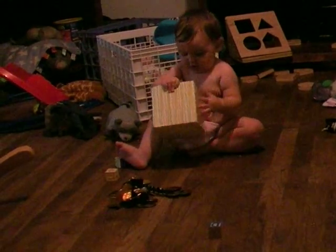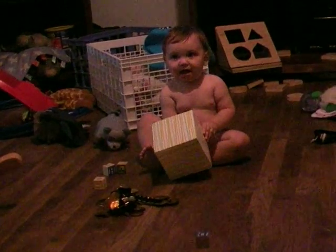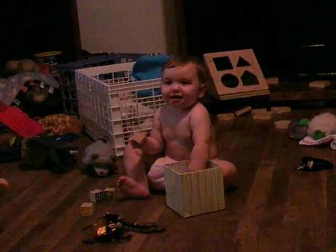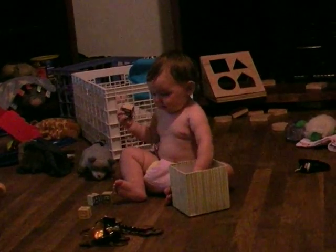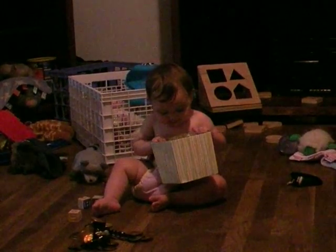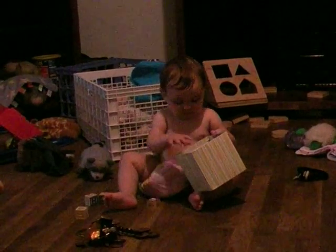Here we go. I use my feet. Trying to figure out how to turn it over? Oh, there's some right there. Put that one back. Back.